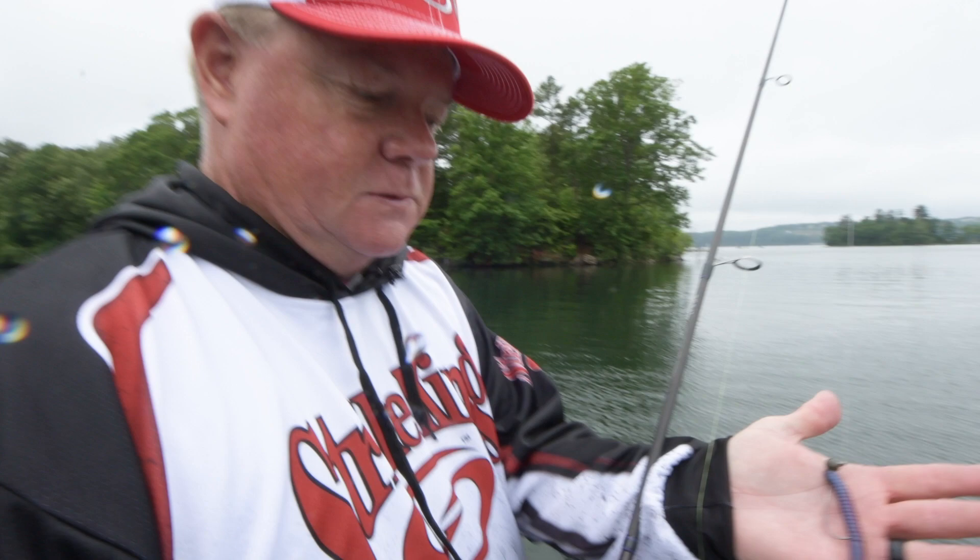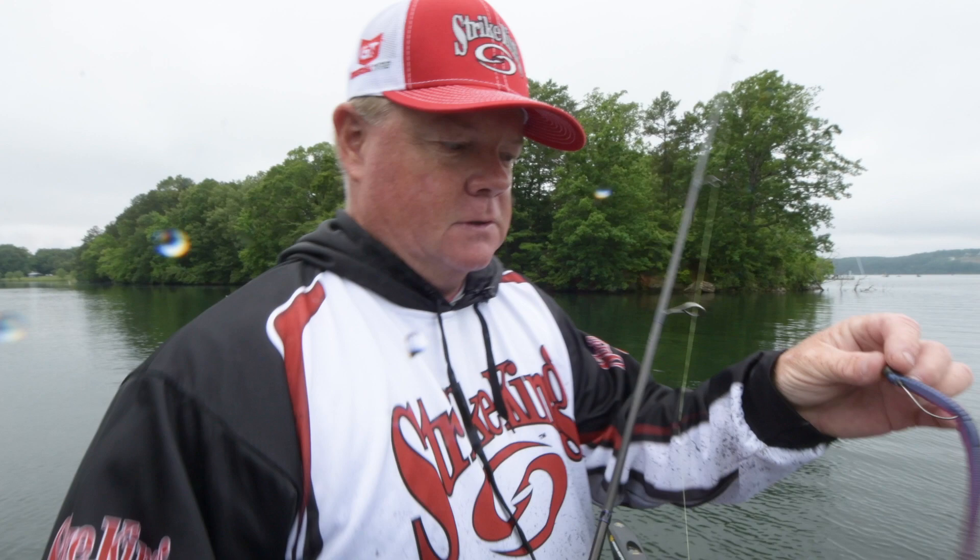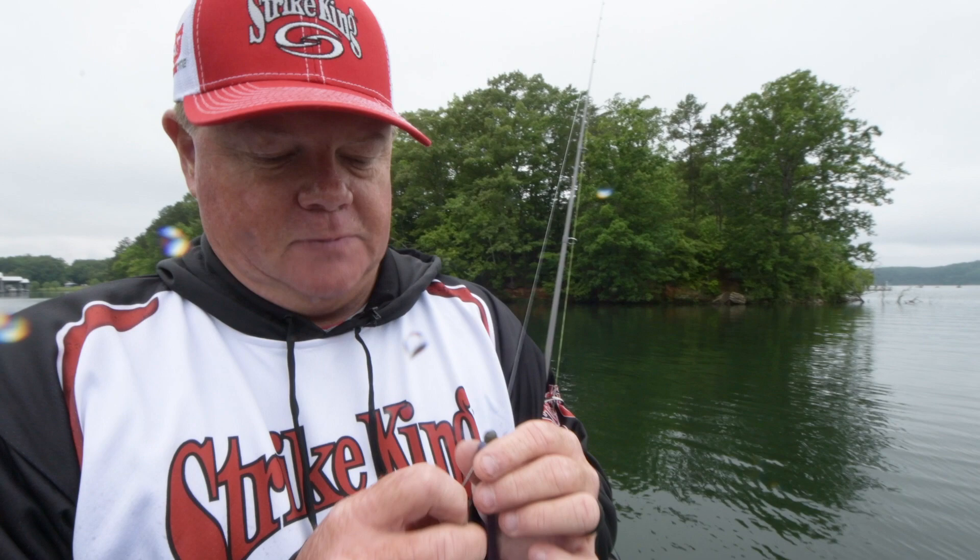Morning Dawn 6.5 inch KVD Perfect Plastic finesse worm, 3/16 ounce Strike King shaky head. In my opinion the Strike King shaky head is the best shaky head out there.